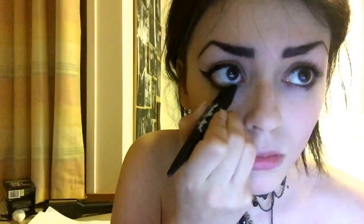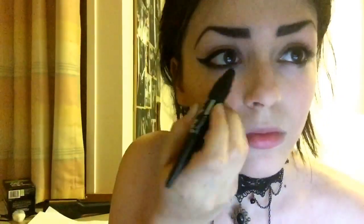Next I'm doing my kohl pencil again — I'm just going to line my under eye. It's not too heavy, just enough so that you have that outline of your eye.